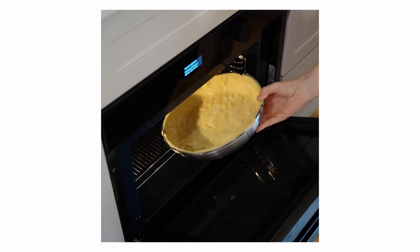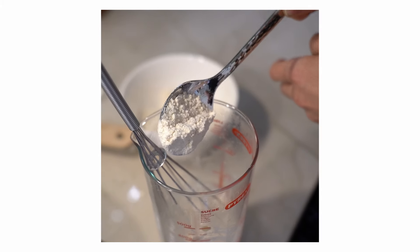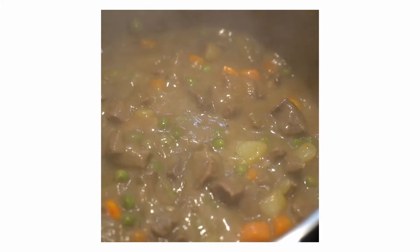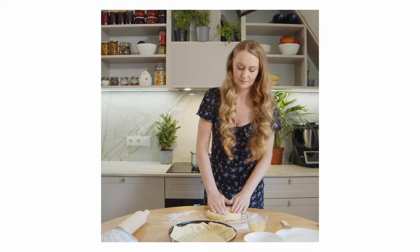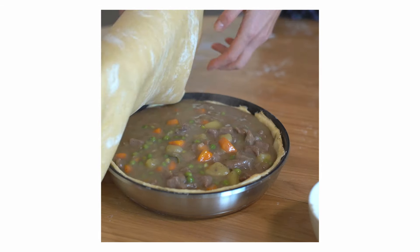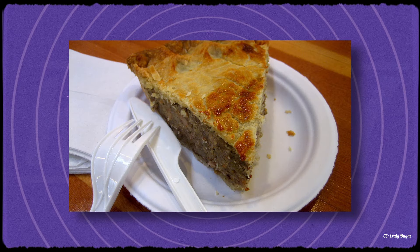We also need to point out that there were many regional variations of this dish, influenced by the cultural backgrounds of different communities. For example, in the south you might find dishes like chicken and dumplings with a pastry crust instead of dumplings, while in the northeast you'd find more French-Canadian inspired variations.